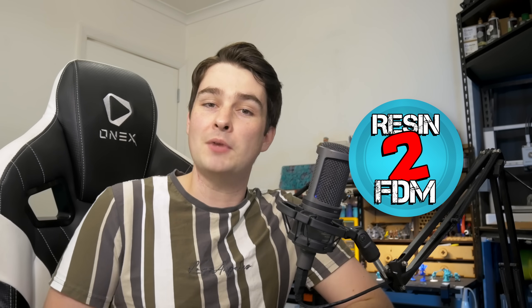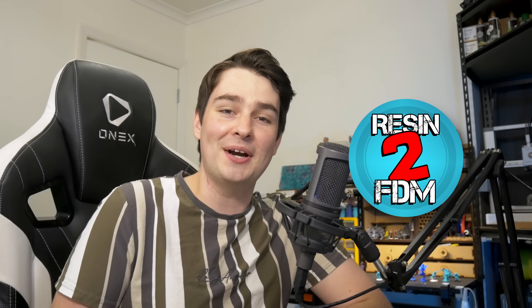Today we're going to FDM print some resin pre-supported minis. I'm Jacob from Painting for Combat, and let's get right into it.